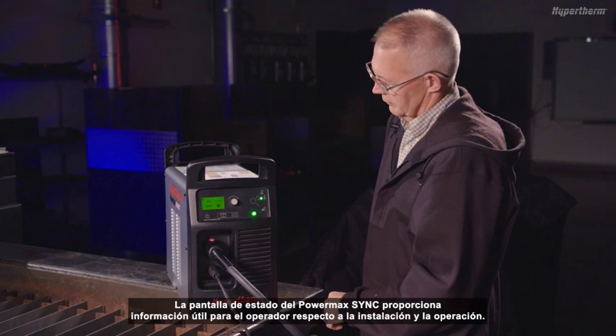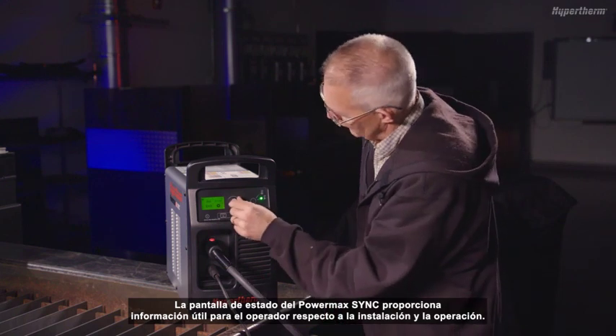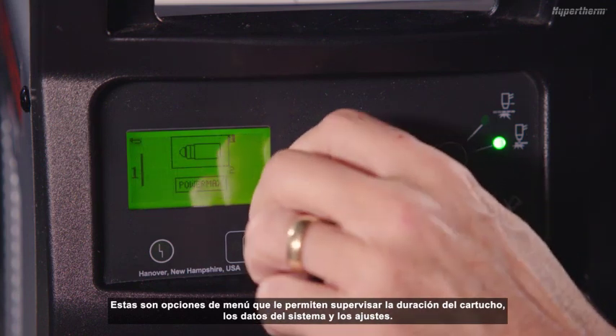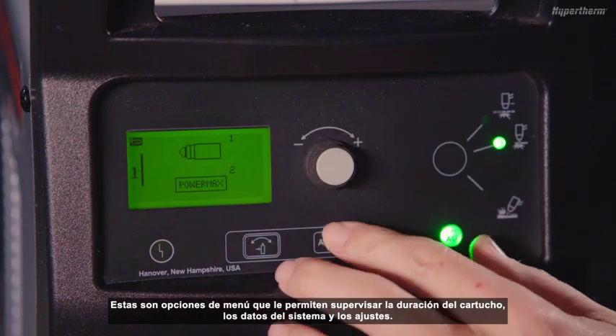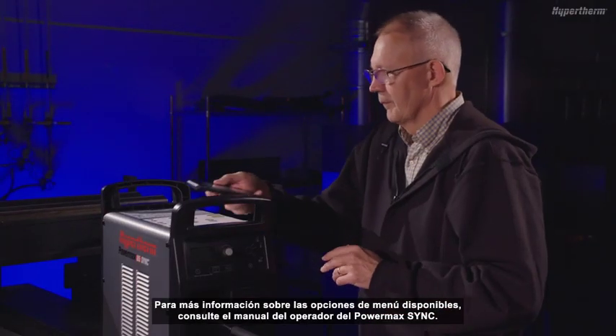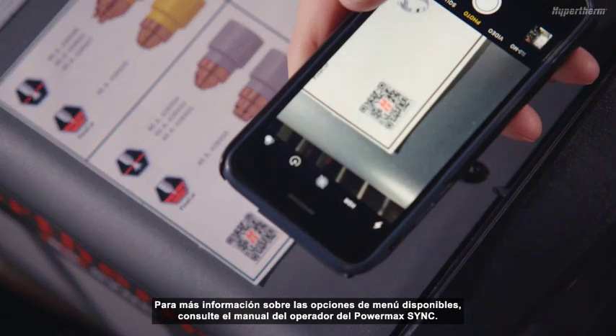The PowerMax Sync status screen provides useful operator information for setup and operation. There are menu options that allow you to monitor cartridge life, system data, and settings. For more information on the available menu options, refer to the PowerMax Sync operator manual.